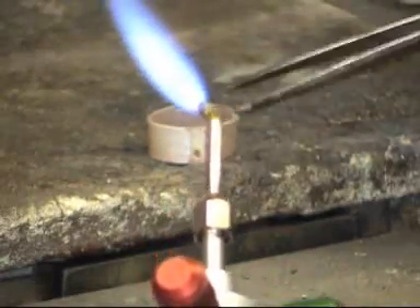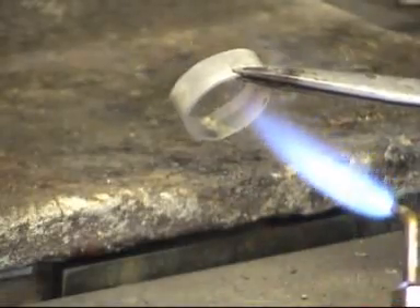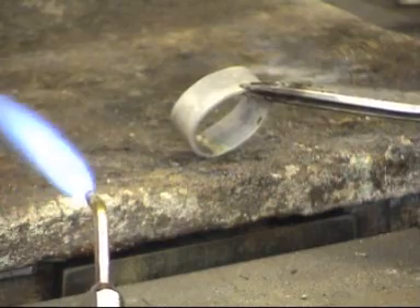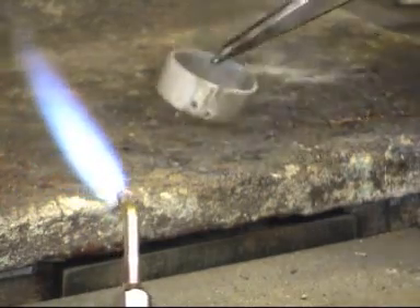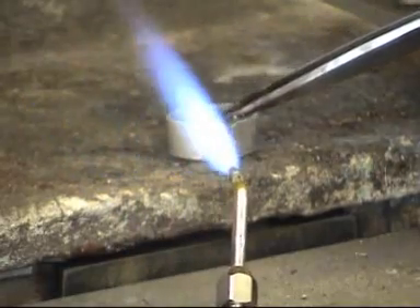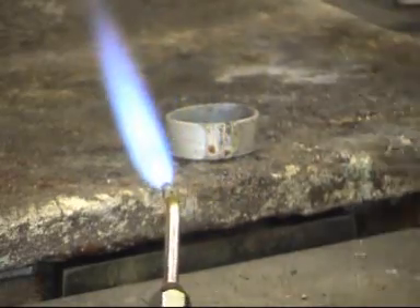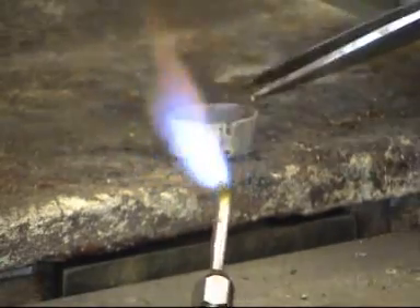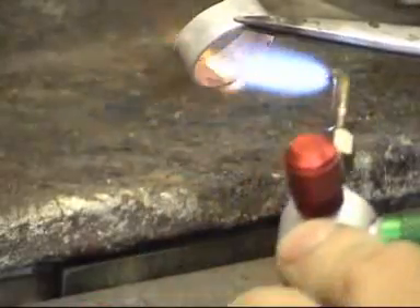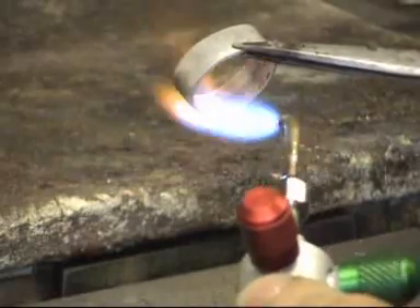It becomes almost like a silver streak. I'll turn the ring over and have a look on the inside as well — I can see that the silver has flowed through the joint. Solder will always flow towards the heat. So if you heat one side of the joint and not the other, the solder will not flow across the joint. Solder loves the heat and will always flow towards the hottest part. If the solder hadn't come through, I'd heat the inside of the ring to pull the solder through onto the inside to make a lovely joint.